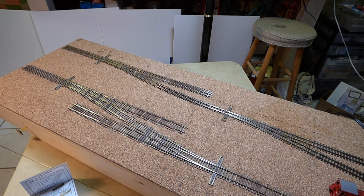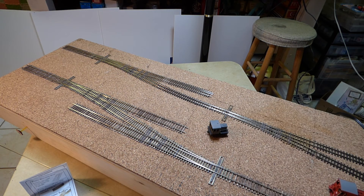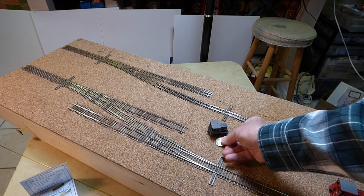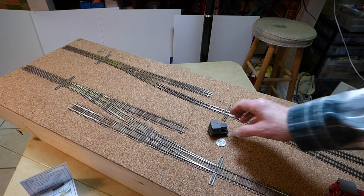Now I have an even smaller brass engine that I'd like to try. Let me put a quarter in here so you can see the size of it. It's a little 25-ton GE unit brass that was made by Mulvey Models. Let's see how that one operates.